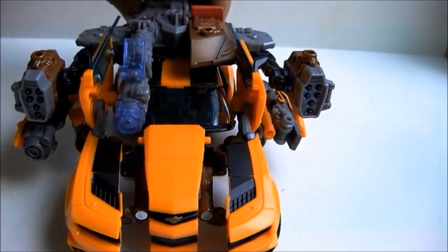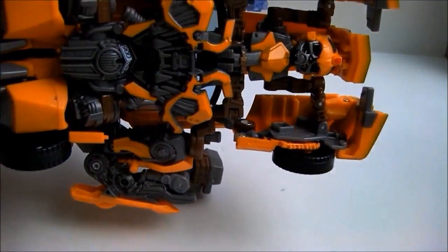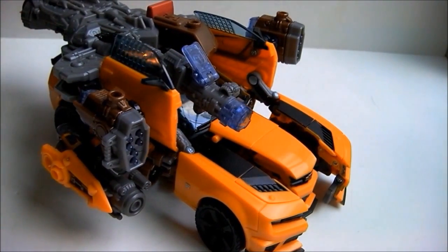By the way, it has lights and sounds. But I took out the batteries because it allowed for indoor use, and hearing the G1 transformation noise over and over was very annoying — especially considering they do not make that noise in the movies.